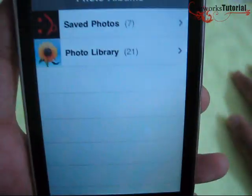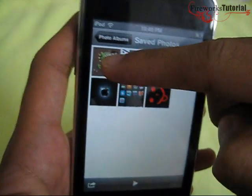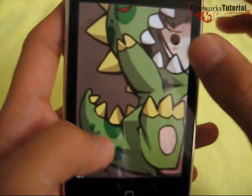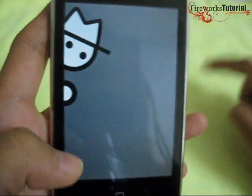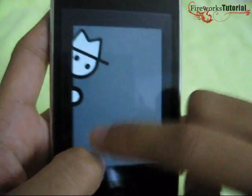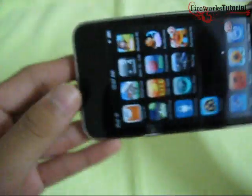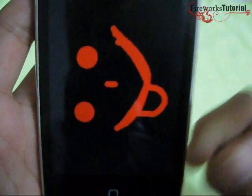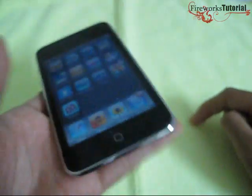Let me show you photos. I've got a few saved photos here including some wallpapers. You can zoom in and zoom out, flip through them, and switch between landscape and portrait view. You can also take snapshots, which is cool.